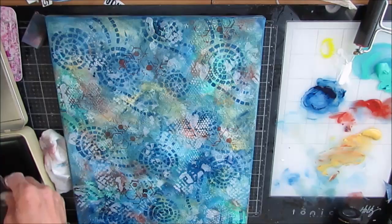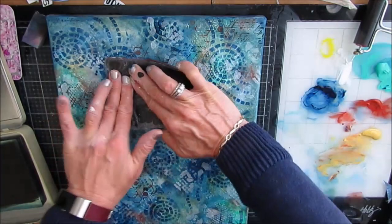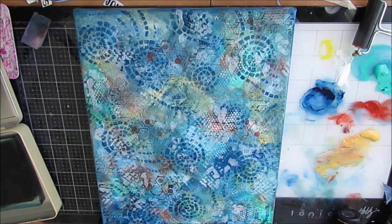I wanted a little bit of script in there, so I'm using my five by seven gel plate to get some of that script on there. I don't want much — it's all about those little details, another layer, another bit of interest.